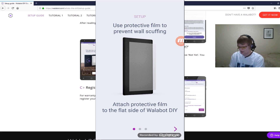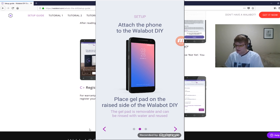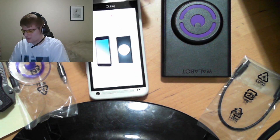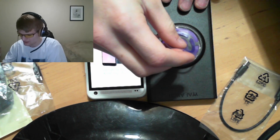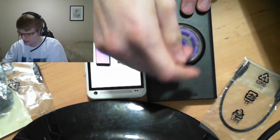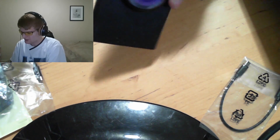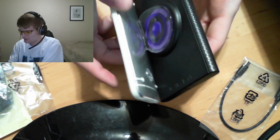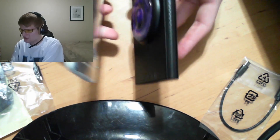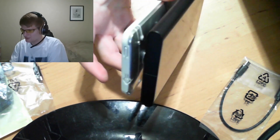On our phone it's telling us we need to use the protective film to prevent wall scuffing, and to attach the phone to the Wallabot DIY using the gel pad. So we'll get our gel pad, take off the plastic covers, and lay it right in the middle of the circle. We put the clear screen protector on there and stick it to the back of our phone. It's a reusable gel pad that can be washed — it just peels right off and can be placed right back on.